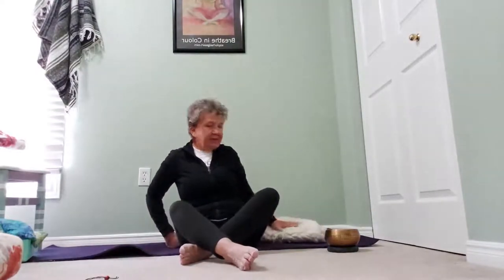Get yourself comfortable in Sukhasana and we're going to sit for a few minutes and breathe. I like to use a little bit of a cushion when I'm sitting in Sukhasana for a period of time, because it helps me to allow my legs to relax down a little deeper than they can if I'm sitting flat on the carpet. So take a few breaths here.